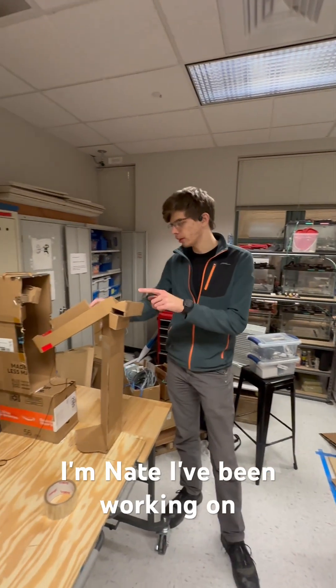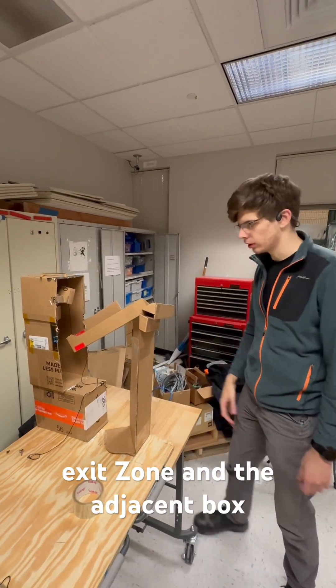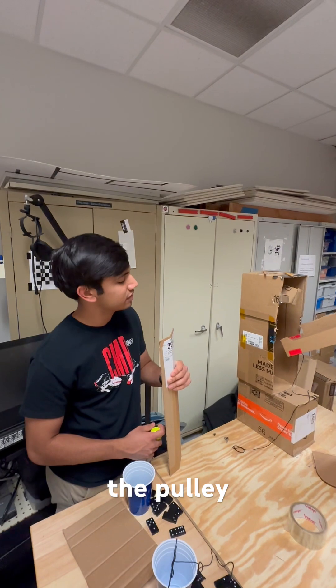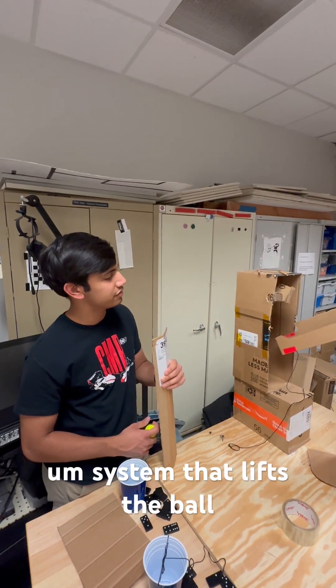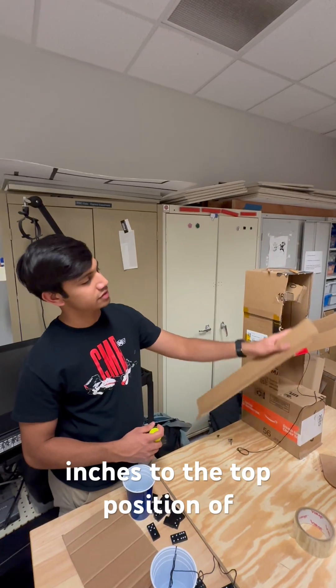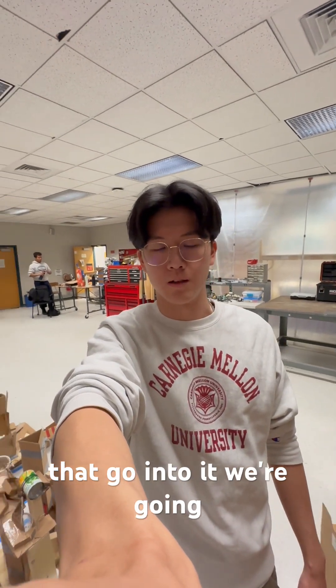I'm Nate. I've been working on this arm and the tray that helps drop it into the exit zone in the adjacent box. I'm Rahul. I've been working on the pulley system that lifts the ball from this bottom position of 15 inches to the top position of 21 inches. And I'm Daniel. I've also been working on the pulley system as well as the marbles that go into it.